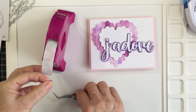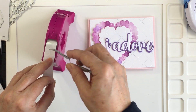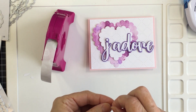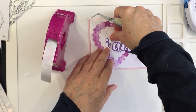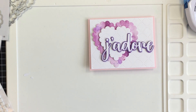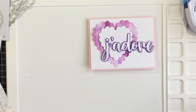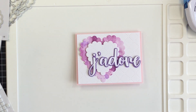I'm going to use a glue dot on the apostrophe to get it adhered down. I love my glue dots — it's a really great adhesive for small areas like that apostrophe, and it's super strong. I'm just really loving how this is looking; it's so soft and pretty.